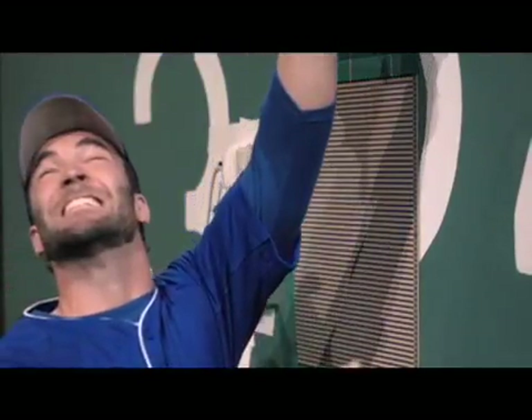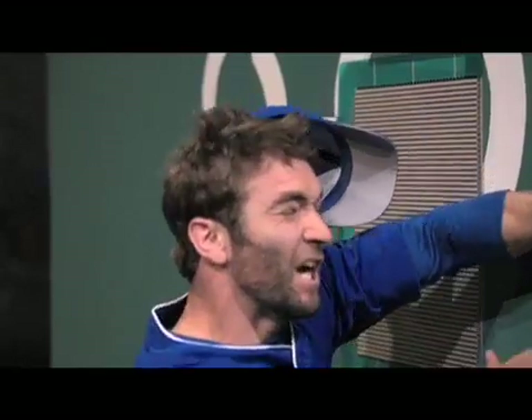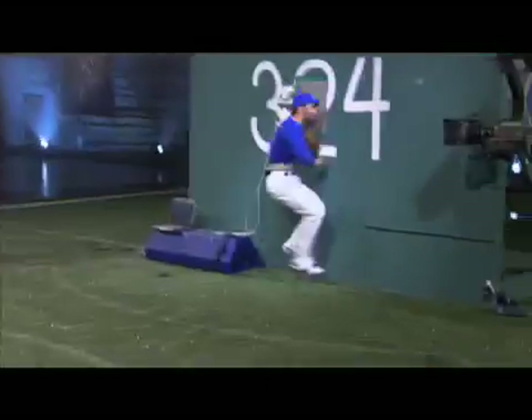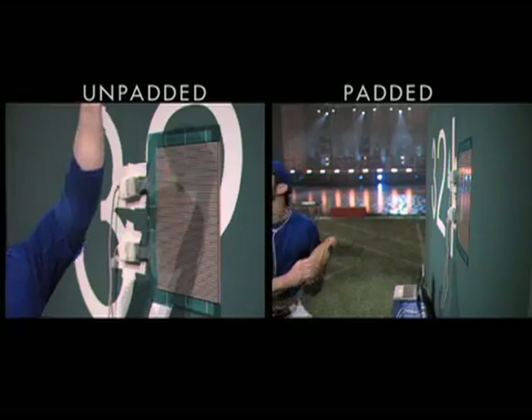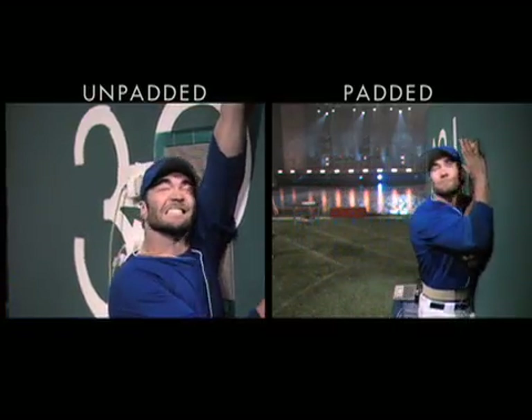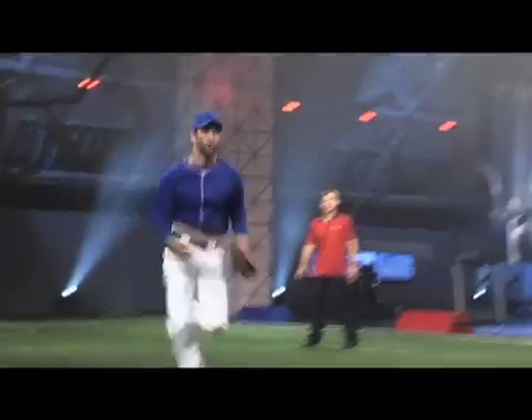So how much force was in that collision? Sam barreled into the unpadded wall with the same speed and the same 1,700 pounds of force as he hit the padded wall. But this time, the tech scan sensors reveal that his shoulder felt over 150 pounds of that force. That 50 pounds of added force on the unpadded wall is like the difference between falling off your roof and landing on your driveway versus landing on your lawn.